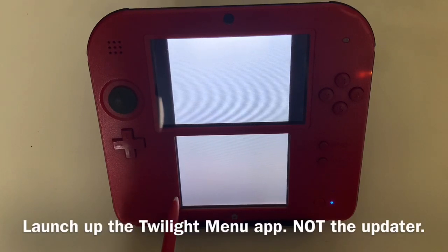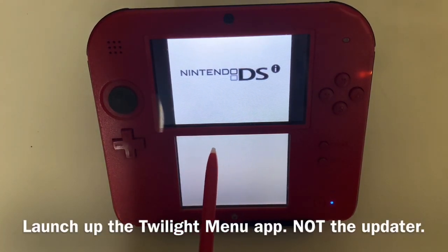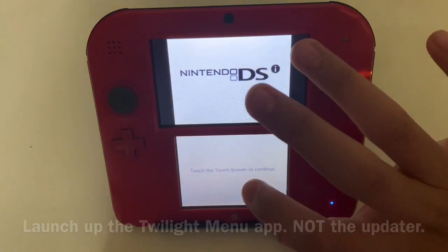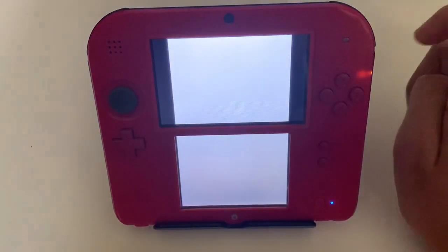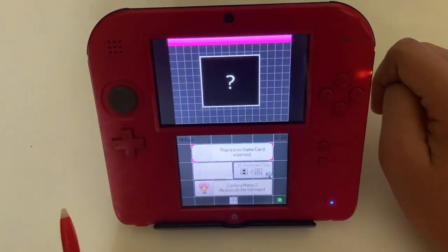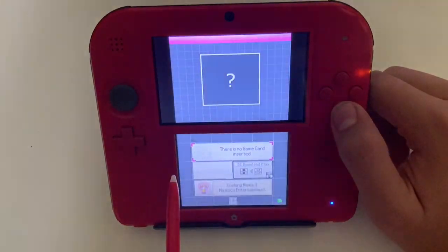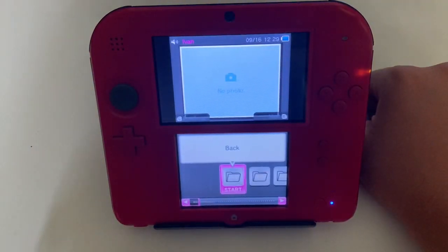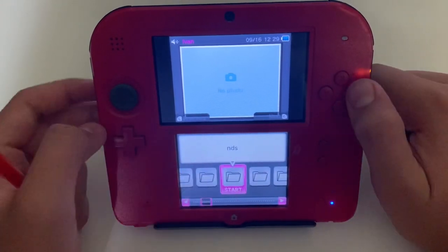The first time you launch TwilightMenu it's going to take a while on the white screen. Eventually you should see the DSi Go screen — press the screen, then press Start to skip. That should take you to the main menu, then just press Back.